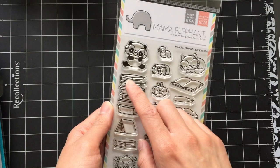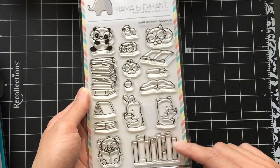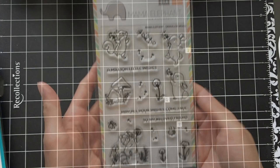First up I have Mama Elephant's Bookworm stamp set. It's so cute! I really like the images of all the animals with glasses and I like how the stamp set comes with different arrangements of books. These kinds of stamp sets are great for scene building, which you'll see me do soon because I do have a video planned with the stamp set. So if you want to see what I come up with, please subscribe and stay posted.